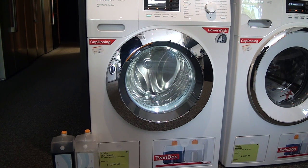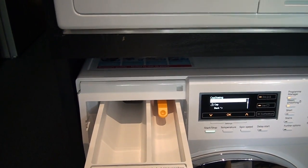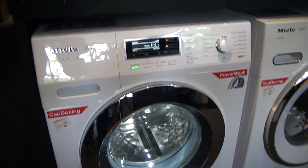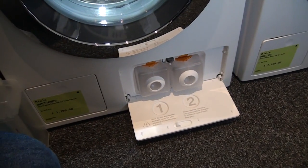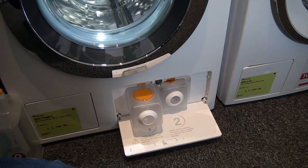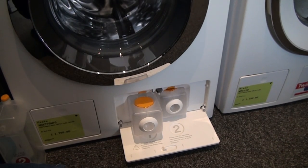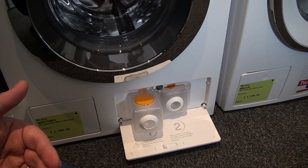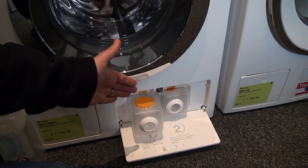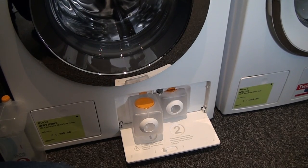If you don't want to use the TwinDOS system, you can still use your normal detergent, which you can put into the soap drawer in the normal way, along with your softener. Miele have also made TwinDOS in such a way that they supply you with empty canisters which you can fill with your own detergent and softener. However, at the cost of £11.99, you're most likely going to use Miele's Ultra Phase 1 and 2 because that will give you the best results. But Miele aren't dictating to you, the customer, how you use their machine — you can use your own detergents in the TwinDOS system, use their Ultra Phase 1 and 2, or simply put your normal detergent in the machine.